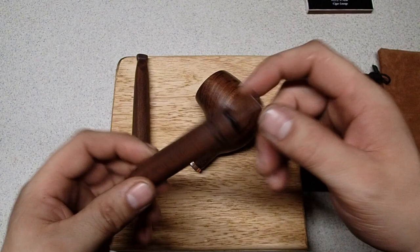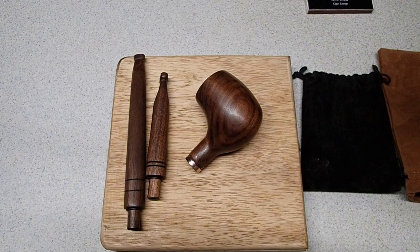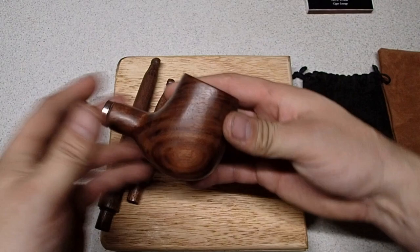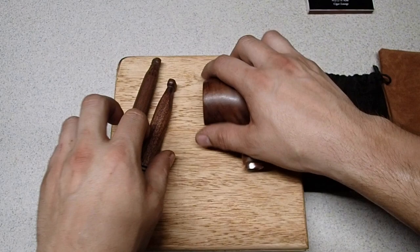I'm super happy with how it came out. Stevie's already stoked — I've been going back and forth with him a little bit on specifications and looking for his preference. He's totally stoked to get it. He's got the two stems, short and long, and the bowl.